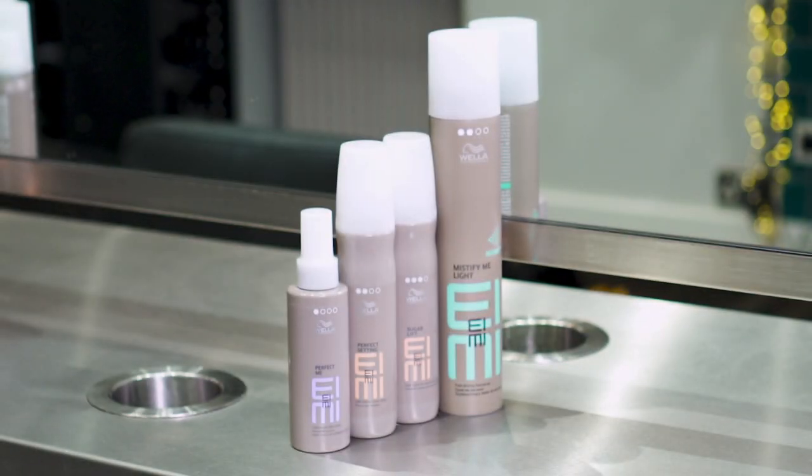Thanks for watching this today and I hope you really enjoyed learning about how versatile the entire i.me range is.